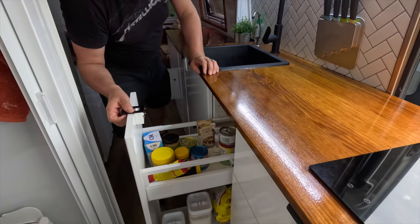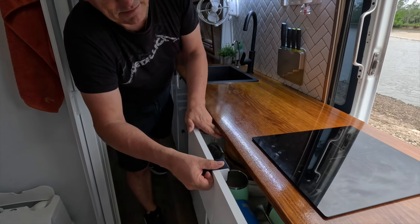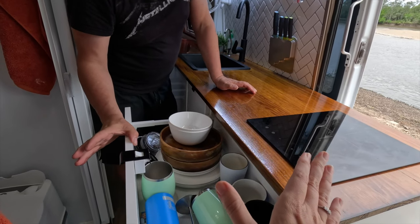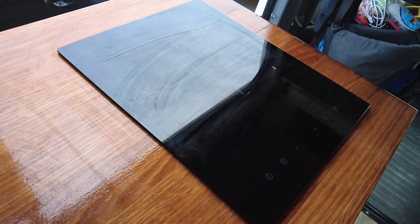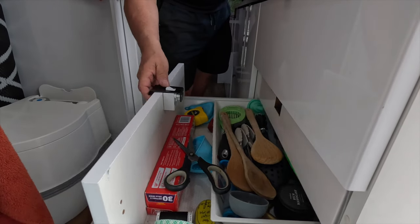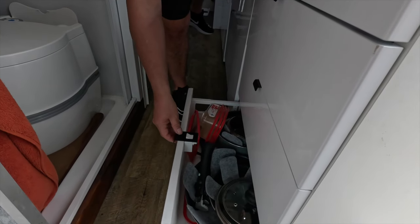Moving on, we do have another pantry that slides out. This drawer here — something moved inside, one of the bowls — everything needs to be put in a certain way. We have the induction cooktop that runs off the 240 volt inverter, which works really well in conjunction with the air fryer. We've also got a cutlery drawer, a normal drawer for bits and bobs, and our pots and pans plus Tupperware containers at the bottom.